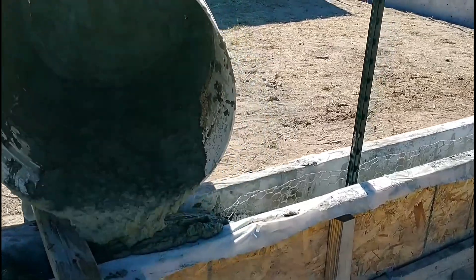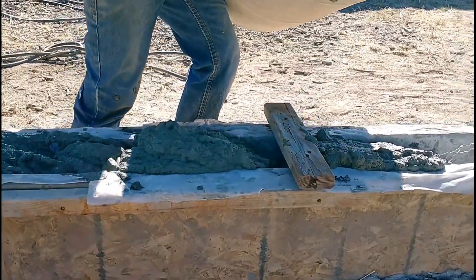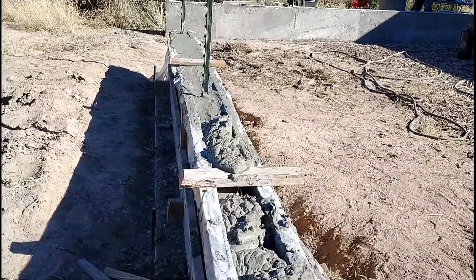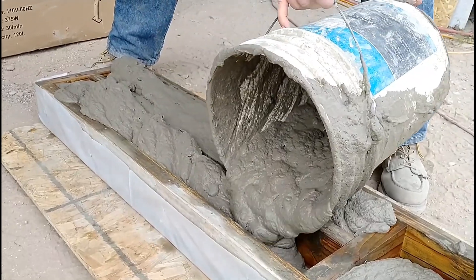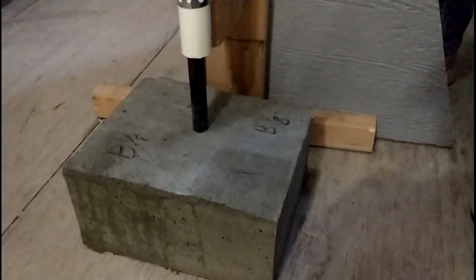We then went on to start building our garden wall. We struggled with consistency and haven't been able to achieve the kind of good quality mix we were getting in our original tests. This partially led us to do another round of tests, which we'll be sharing with you in today's video.